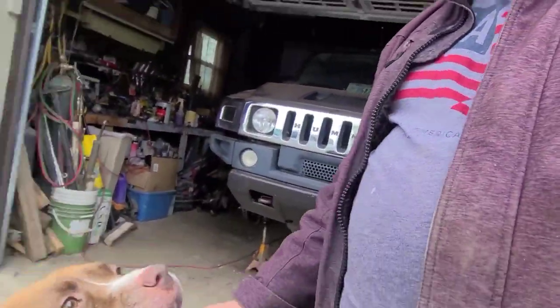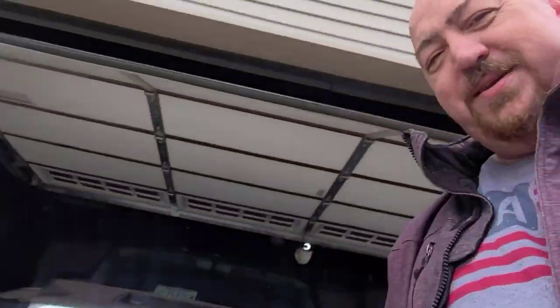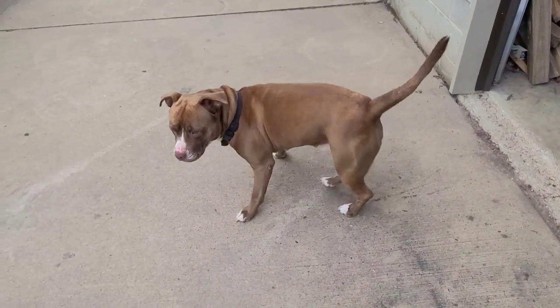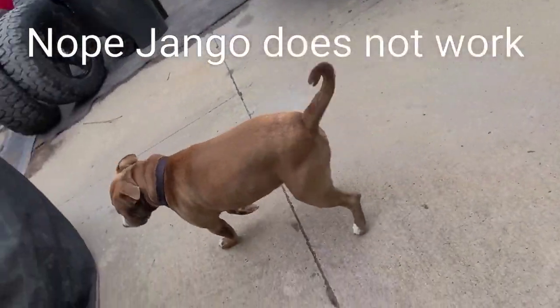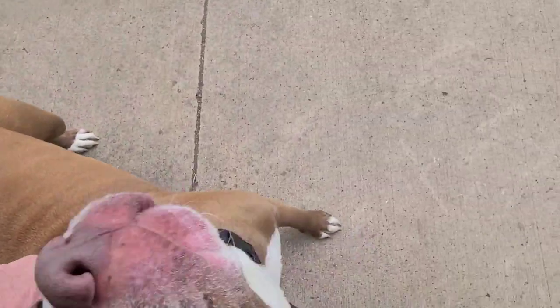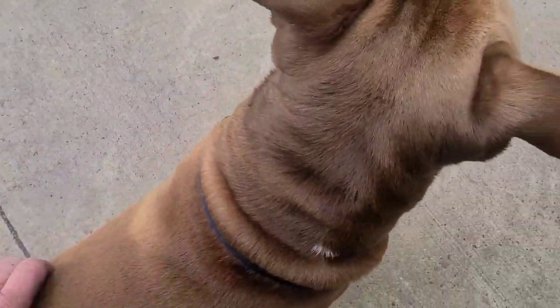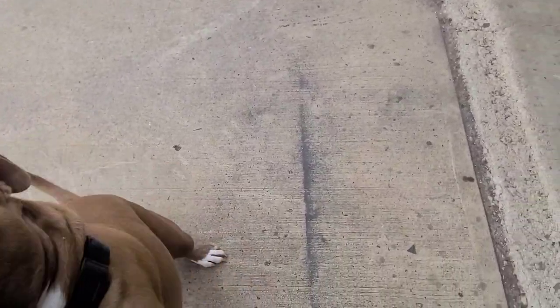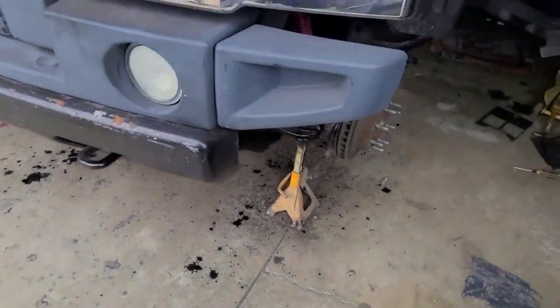I'm out here today with my boy Django. He's feeling a little bit better — he hurt his knee yesterday morning before work, so he's walking with a little bit of a limp. Got him some doggy aspirin so he's feeling better. He's able to actually walk on that leg some now, so we're back at the Hummer.